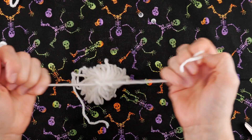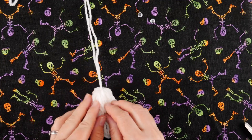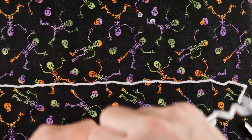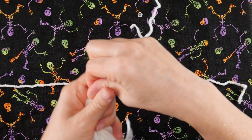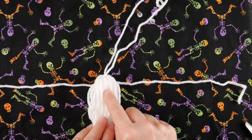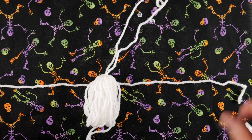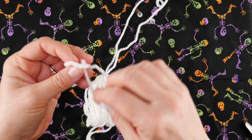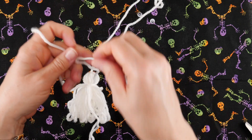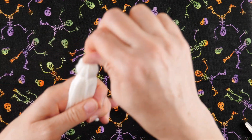Bring that yarn through the middle of your bundle and tie it really tight at the top — just one or two good knots. Then take your second piece of yarn and lay the bundle on top of that strand, going about one-fourth of the way down from the top. Tie that and it's going to give our little ghost a head shape. Just tie it like that — I'll go twice to give it a nice strong knot. You can sort of see how our ghost is taking its shape.